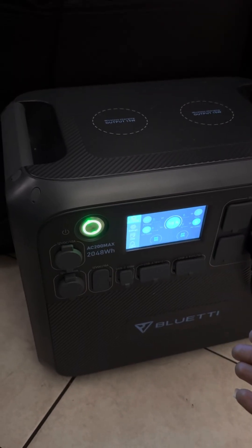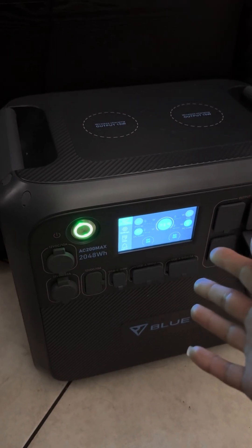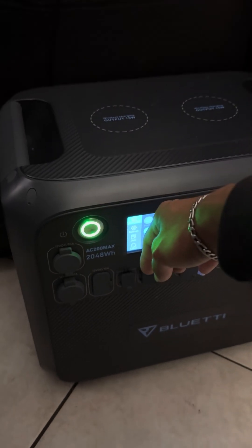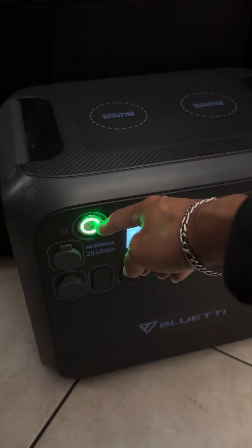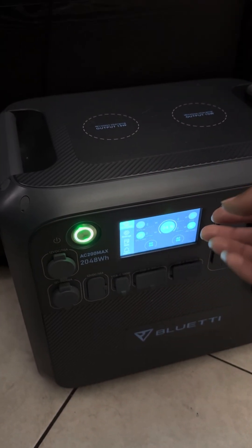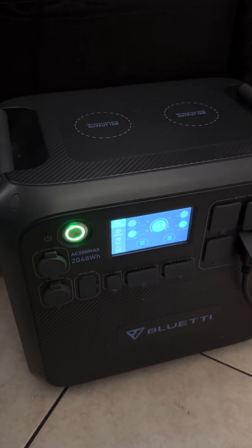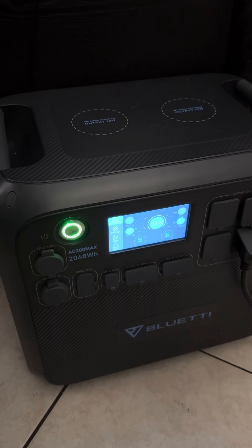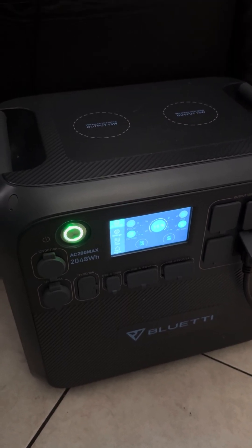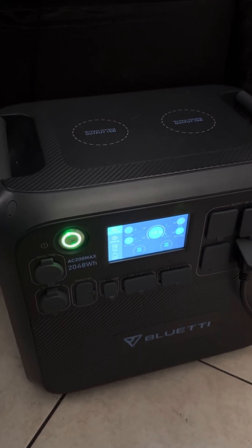Hey guys, I have my AC 200 Max Bluetti battery and I finally got it to work. If you're having an issue where the screen won't turn on but your power button does light up, I'll show you what I was able to do on mine. I saw a couple of videos where some people would pull it apart and jump-start it with the charger — that did not work for me. I didn't see anybody else with the issue I was having, so I'm going to show you what I did to make it work.